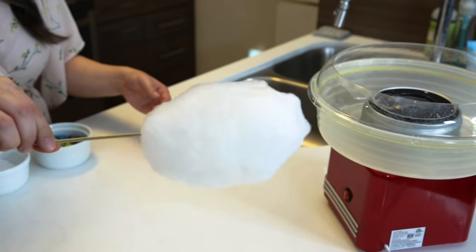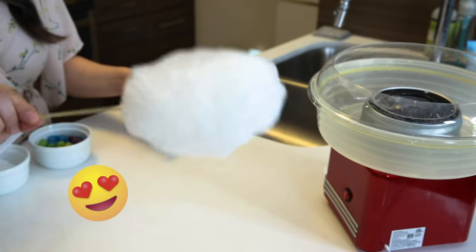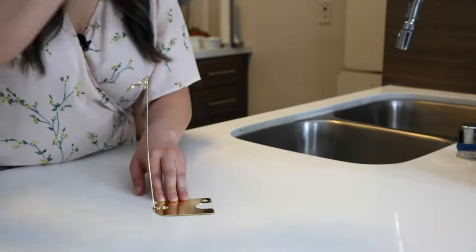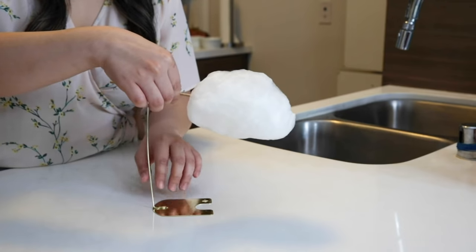We have our cloud! Look how cute it is — it looks just like a cloud and it's so nice and fluffy! I want to eat it right now. I'm just going to put it on this table sign holder and set it aside while we make our royal milk tea.